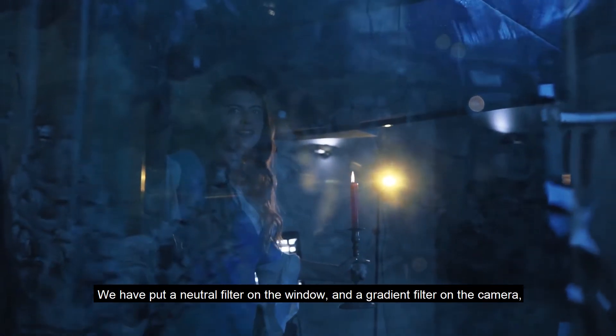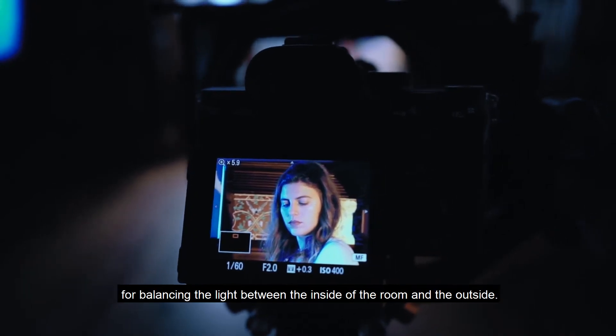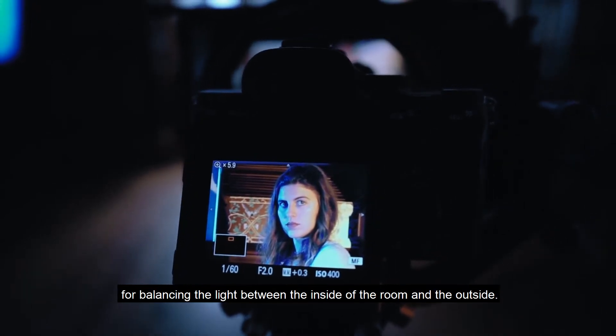We have put a neutral filter on the window and a gradient filter on the camera, for balancing the light between the inside of the room and the outside.